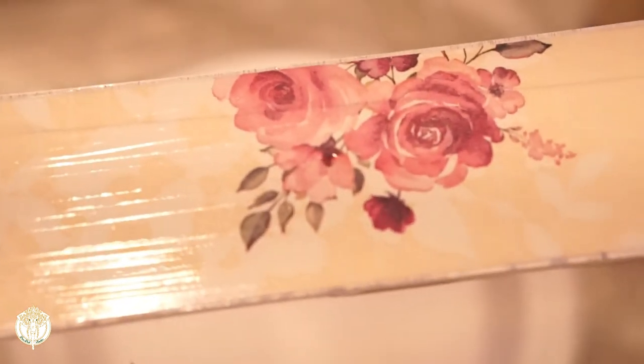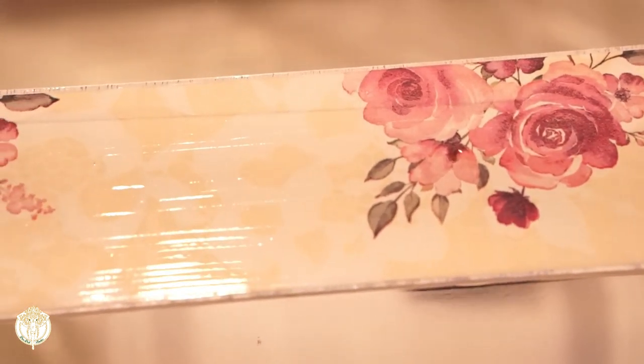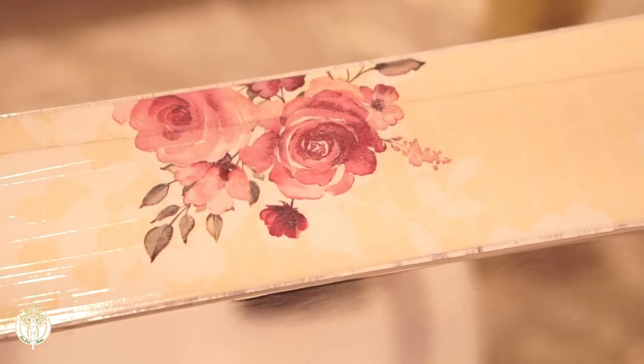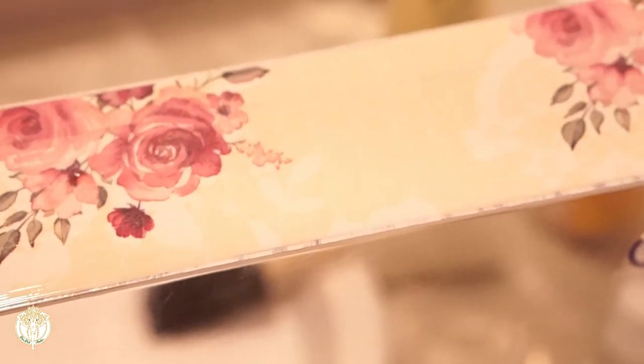I really just did one coat — I would say definitely go in with two — but it really depends on how much wear and tear this organizer is going to get. Mine is just going to be opened with the drawer pull, so it's not going to get that much wear and tear.